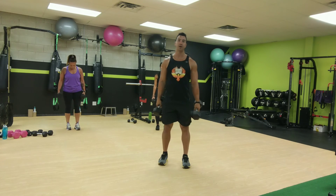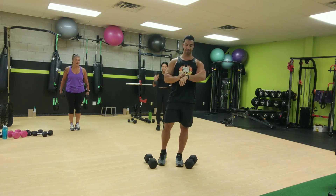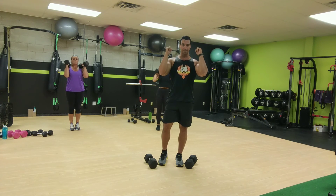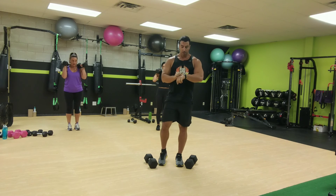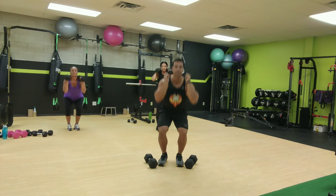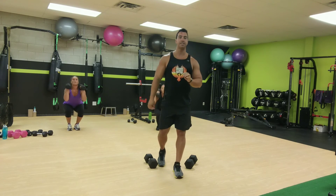Narrow stance squats. So we'll go as narrow as it feels comfortable for you. We're going for one minute. Get those dumbbells up, or if you want them down here, that's fine. Ready, sit, and go for it. So narrow stance, squat it down, and come up. Keep your narrow stance until I say.